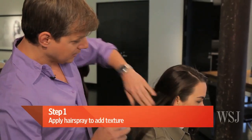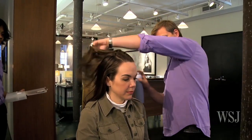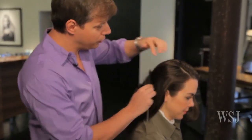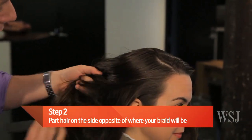So first of all, it's all about texture. What you really want to do is create a little bit of texture with a lot of hairspray. You're going to mess up your hair a little bit in order to receive the braiding. What's very important is to have a side part and to create the braid on the underneath first.